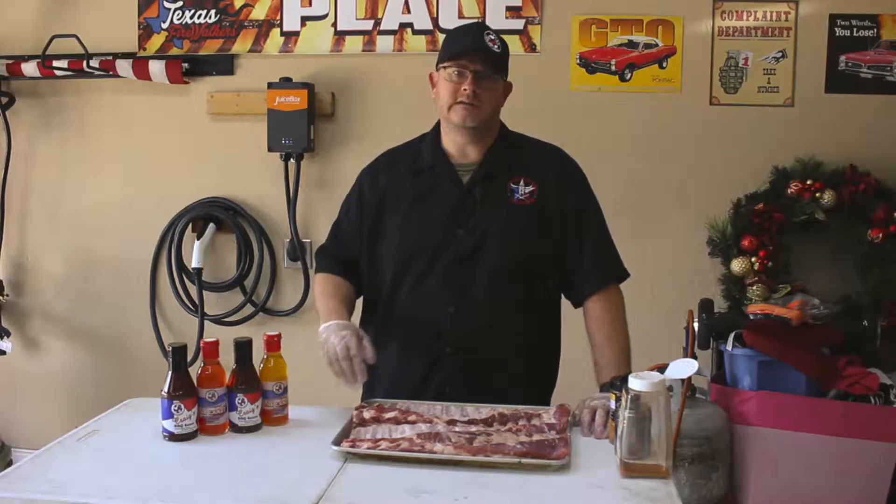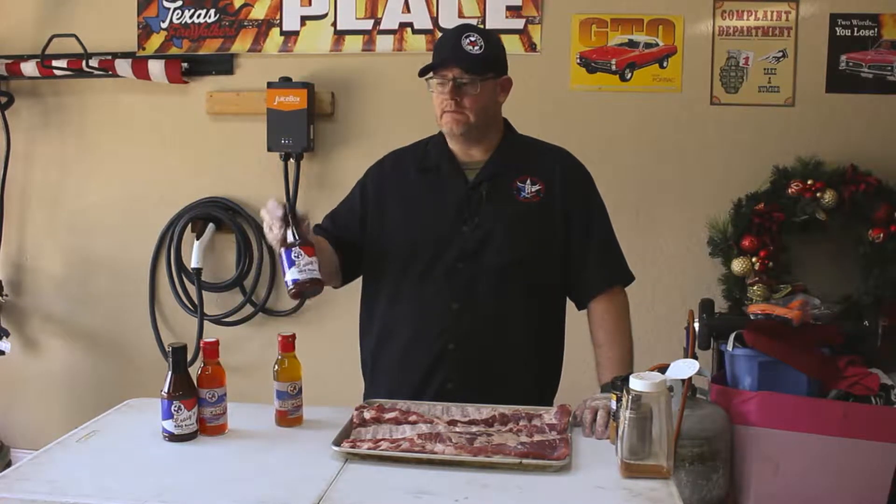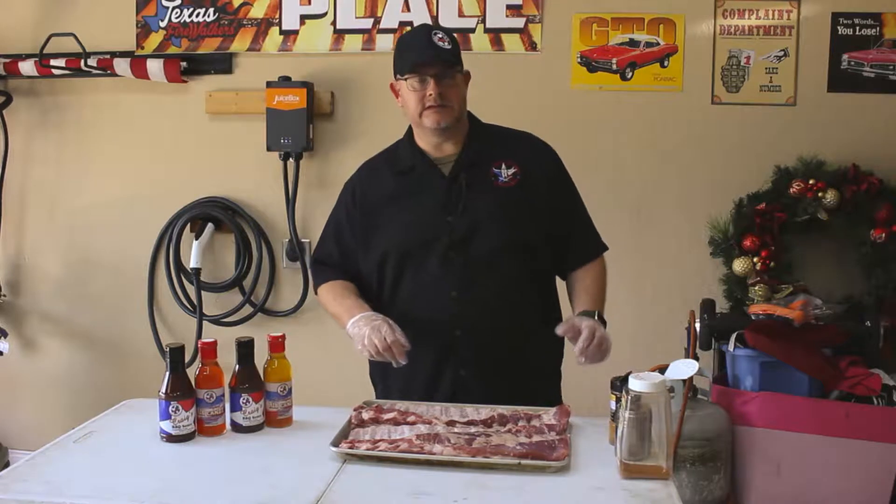Today what we're gonna do is pork spare ribs. I'm gonna season these up real quick and then throw them into the smoker, and about halfway through the cook we're gonna pull them out and I'm gonna show you how we can utilize the Rib Candy. And then when we're done with the cook, we'll utilize the Craig's Barbecue Sauce. I think if you utilize these products your barbecue is gonna get to the next level. So let's get to seasoning some ribs.